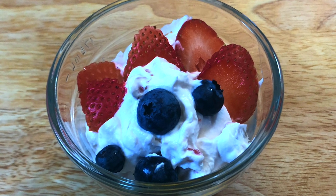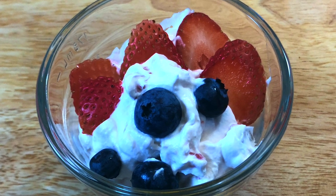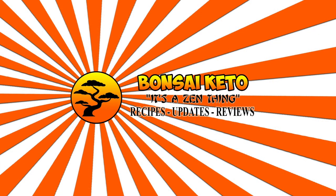Today, we're making a berry mousse. Who says you can't have a yummy dessert when you're doing keto? The full recipe and macros will be available in the description below and at BonsaiKeto.com.